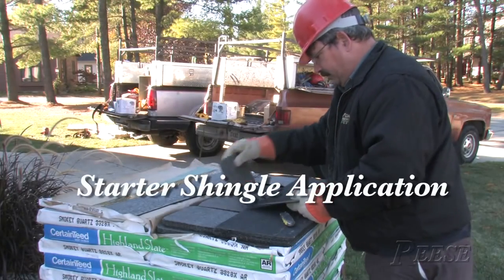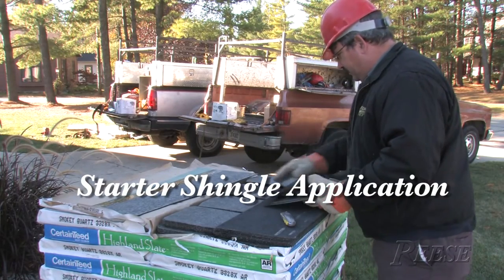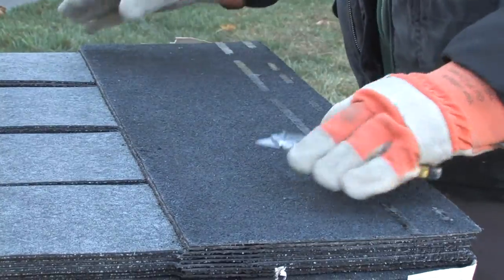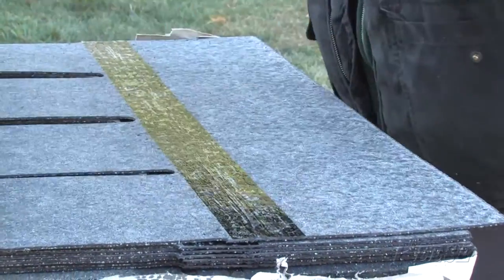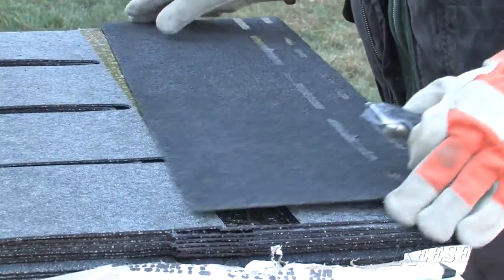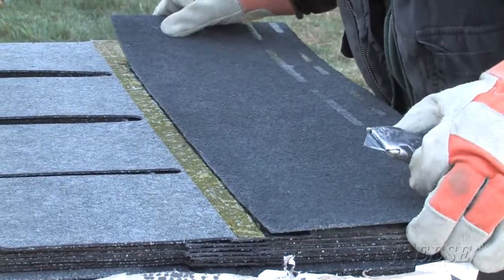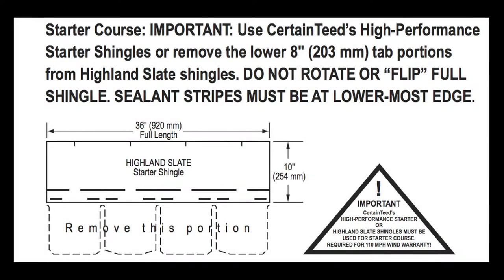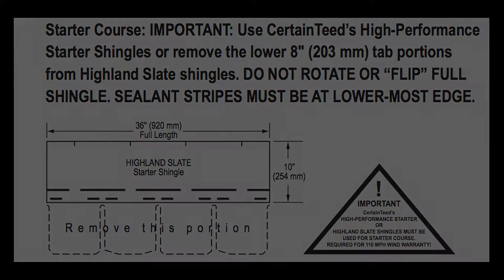We're cutting starters here today for the Highland Slate. CertainTeed says that you can either use the shingles themselves for starters or you can buy their high performance starter that's already pre-cut. For this being the first application, I thought I'd try this, and in my head I've been running the figures — I would highly recommend buying the pre-cut starter.